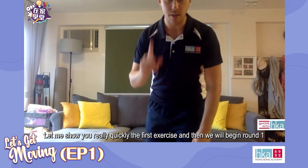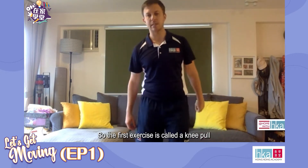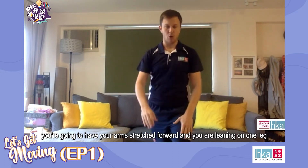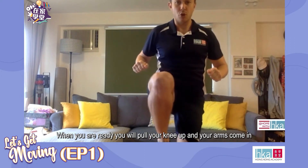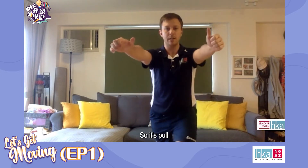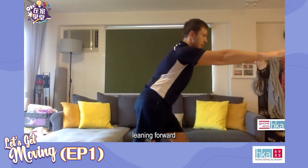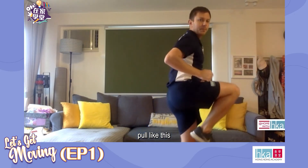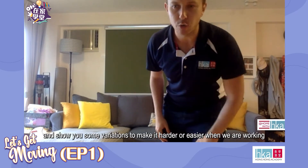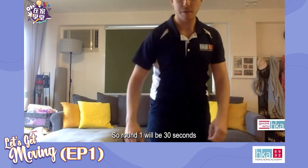Let me show you the first exercise and then we will begin round one as our active warm-up. The first exercise is called a knee pull. You're going to have your arms stretched forward and you are leaning on one leg. When you are ready, pull your knee up and your arms come in, then come back down with a straight leg. We're going to do 30 seconds work, 30 seconds rest, and I can show you variations to make it harder or easier.